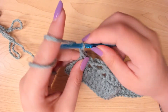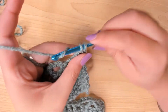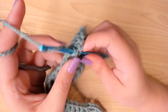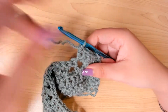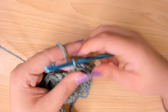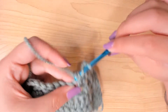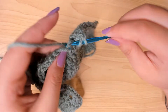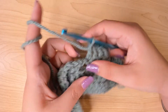For the next row, chain 2, work 2 double crochets, then in this chain 3 space make 5 double crochets. Then work 1 double crochet in these 5 double crochets of the last row. Then just continue doing this.